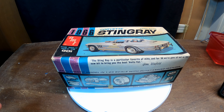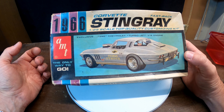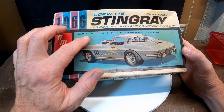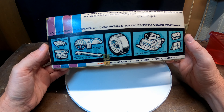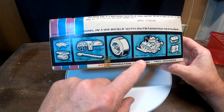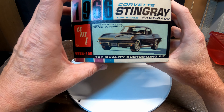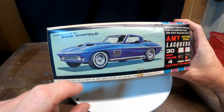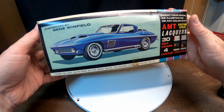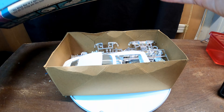Hello everyone, welcome to episode 19 of Model Car Memories. I want to thank all the new subscribers to the channel. If you haven't subscribed yet, please hit the subscribe button. I'm going to do an unboxing today - pulling out the AMT kit: 1966 Stingray Exclusive 396 Chevrolet Turbojet V8 engine. It comes with a custom hood scoop, supercharger, custom exhaust stacks, drag slicks. Let's go ahead and open this up and see what's in it.